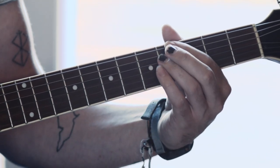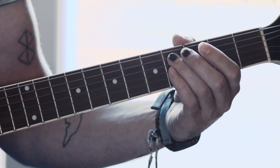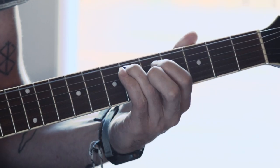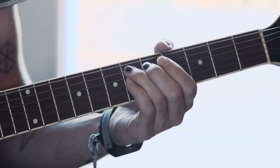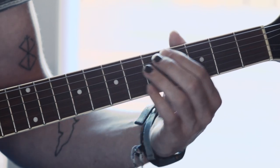Right after that, you're going to have your ring finger on the fourth fret of the A string, and as soon as you do, you're going to slide up to the sixth fret. After that, you're just going to hold that note, pick it again, and slide back down to the fourth fret.